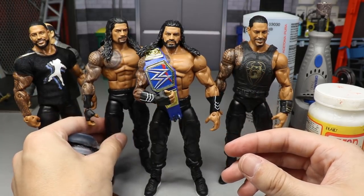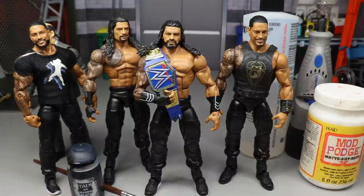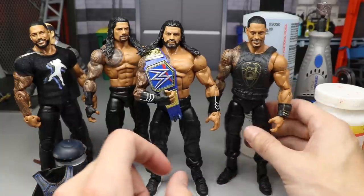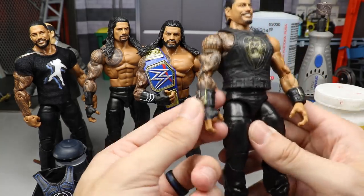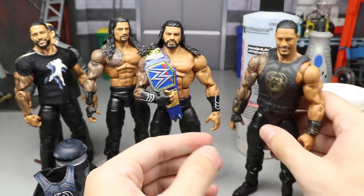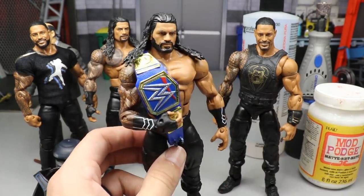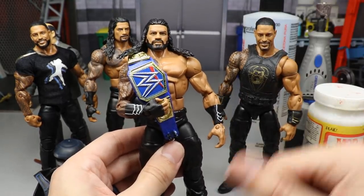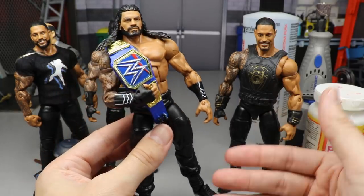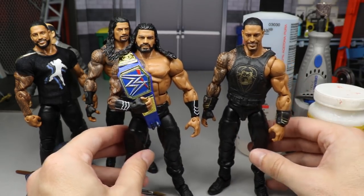I'm going to show you guys the way I would do it since I'm making the updated Roman Reigns today. Here are the parts you're going to need: you're going to need the brand new Elite 79 or Top Picks Roman Reigns with the gold vest, removable gauntlets with the gold on there, and the interchangeable head sculpt. On top of that, you're also going to need either an Elite 65 Roman Reigns head sculpt — the pissed-off head sculpt. The Elite 79 figure does have the right body but has white details on the gauntlets and white outsoles from Elite 56 Roman, so we're going to fix that.